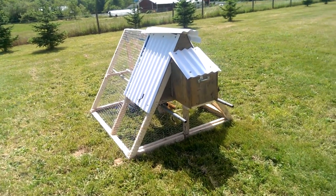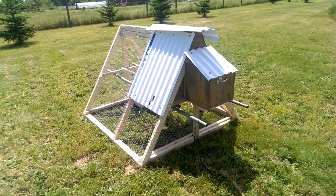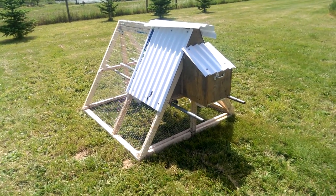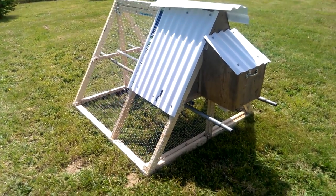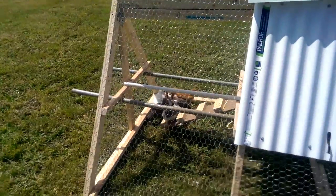My son just got done building this small chicken tractor, built the whole thing out of recycled wood and recycled metal. The only thing we actually ended up buying was the fence and the plastic roof, so we built this whole little thing for just under 50 bucks.